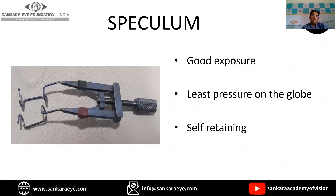Coming to the instruments, the first instrument is the speculum. For penetrating keratoplasty, any speculum can be used. But what is important to remember is it has to give good exposure, it has to give least pressure on the globe, and it has to be self-retained.